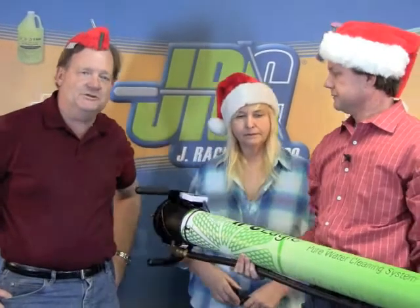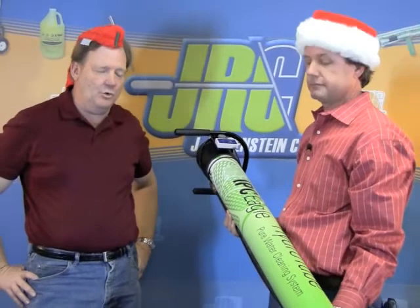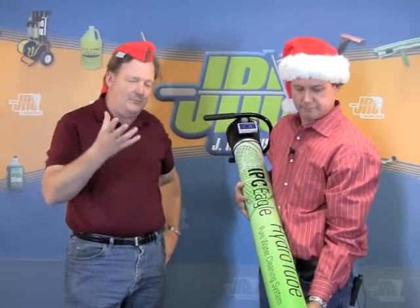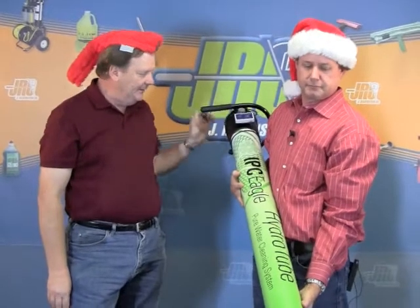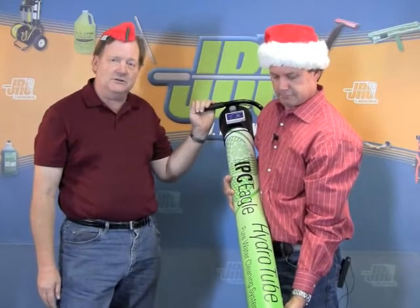Let's move on to water-fed poles. One of the interesting things going on in water-fed poles is this movement towards no-pump water — you use the water pressure in your facility, generally 60 to 65 pounds of pressure or higher, with 40 inches of membrane. This is the Hydra Tube — it's the little brother to the Hydra Cart from IPC Eagle.